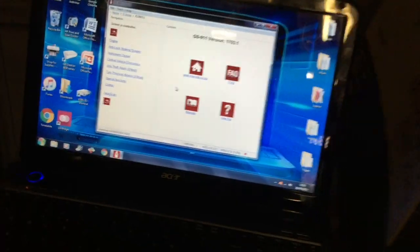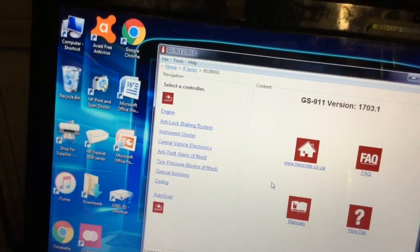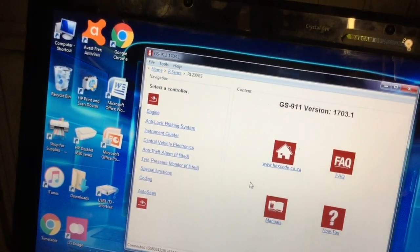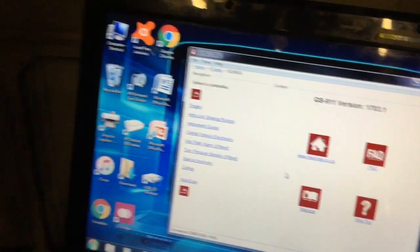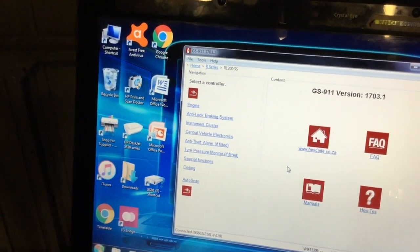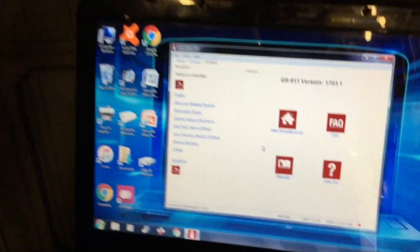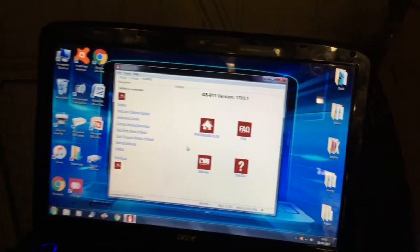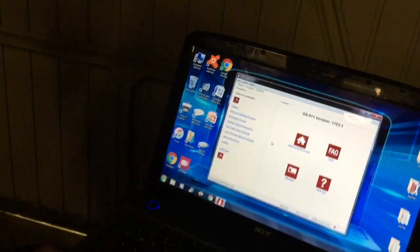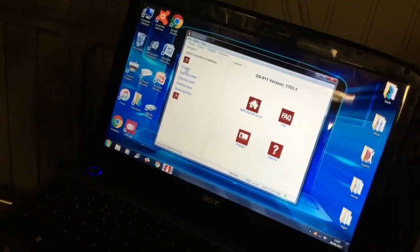Zooming in so you can see — all those things: engine, anti-lock braking, instrument cluster, vehicle electronics, theft alarm if you've got one, pressure monitor for your tyres, and there are some special functions and coding. There's probably more on the new version now that needs to be downloaded, but I haven't used this one on my bike for a little while.